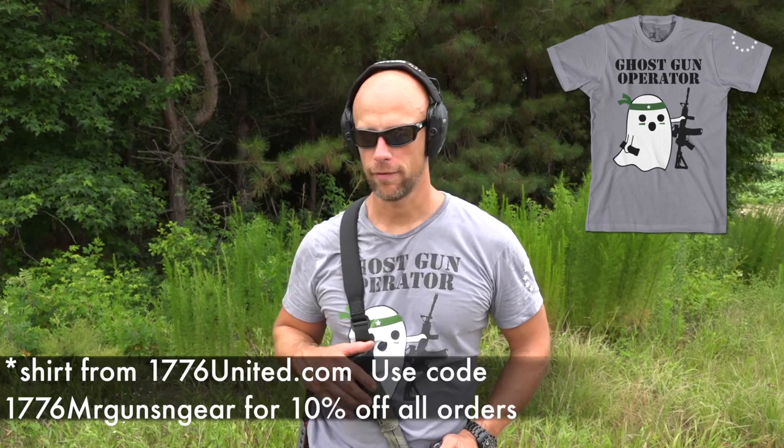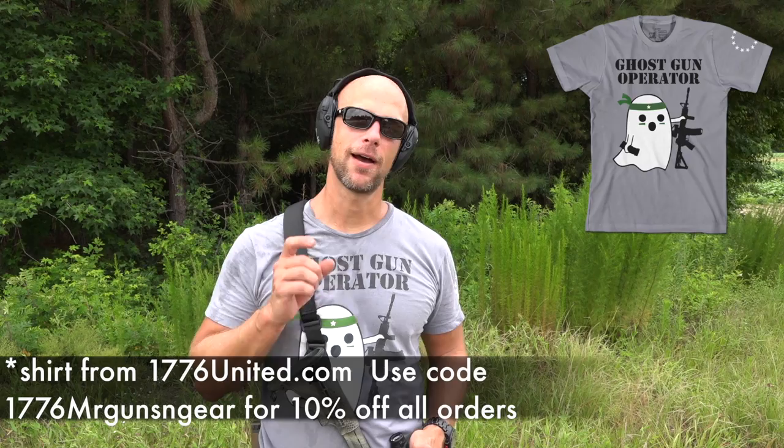All different magnification levels, but the most popular ACOGs out there are the four power. Now the four power are not particularly my favorite, but they're excellent optics. They have one drawback — aside from price of course — that a lot of people really have a hard time with and really struggle with, and that's the eye relief.